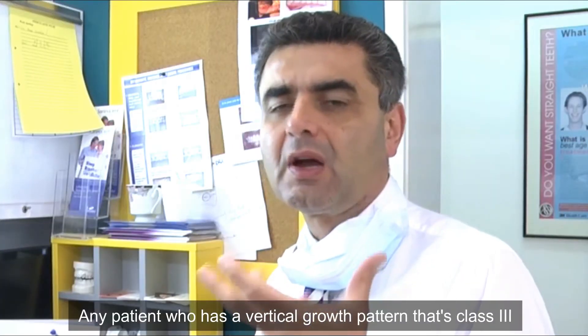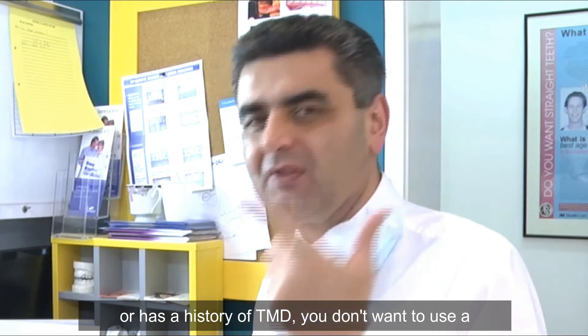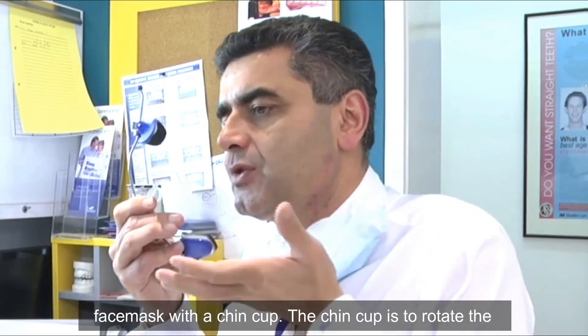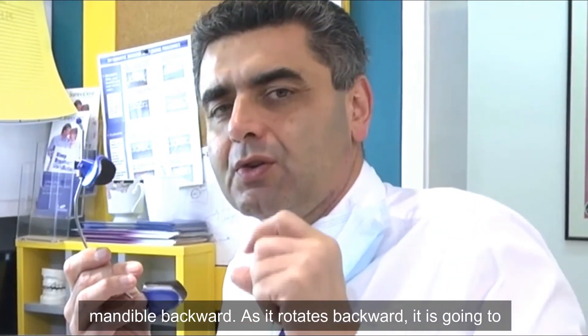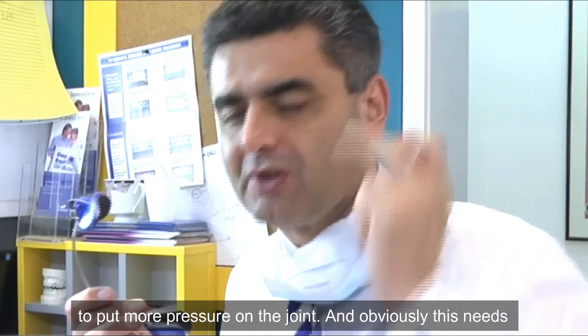Any patient who has a vertical growth pattern that's class 3, or has a history of TMD, you don't want to use a face mask with a chin cup. The chin cup is to rotate the mandible backward. As it rotates backward, it's going to worsen the vertical dimensions of the face and put more pressure on the joint.